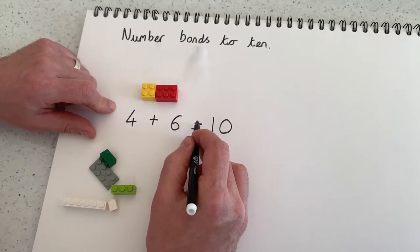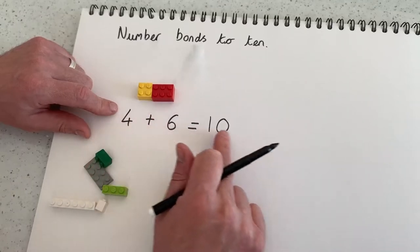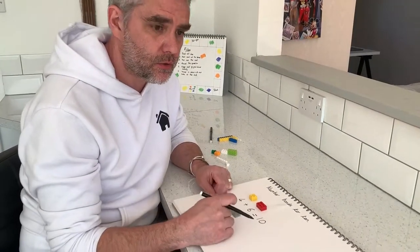Remember to emphasise that the equals sign means that whatever is on this side is the same as what is on this side. Right, let's just do another one.